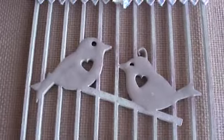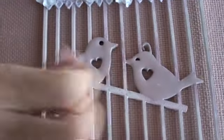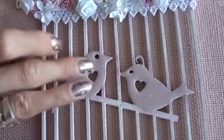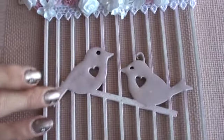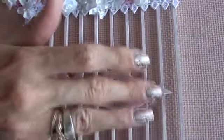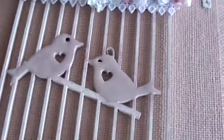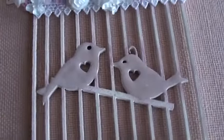I also embossed the birds here — I rubbed the distress ink all over the birds to give them a bit of colour, and then I just used clear embossing powder over that to give them a nice gloss.